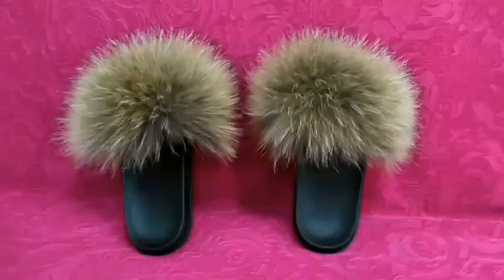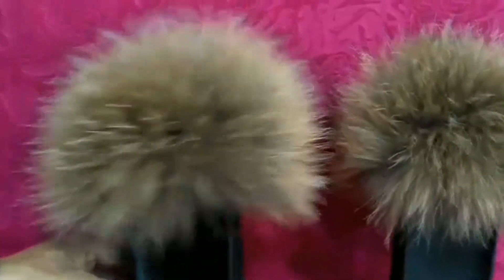The insole and outsole material of this sandal is made of EVA. Shearling has been used as the lining material. The upper material of this sandal is made of real fox hair.